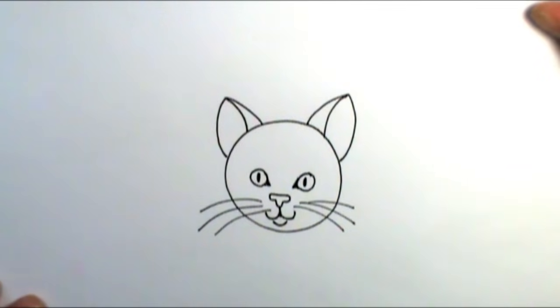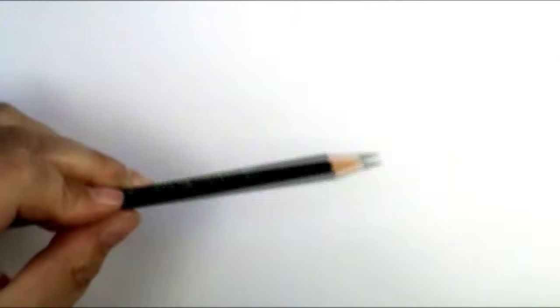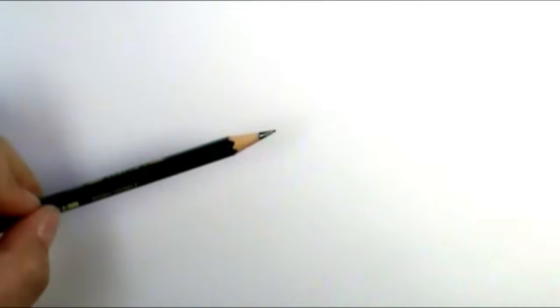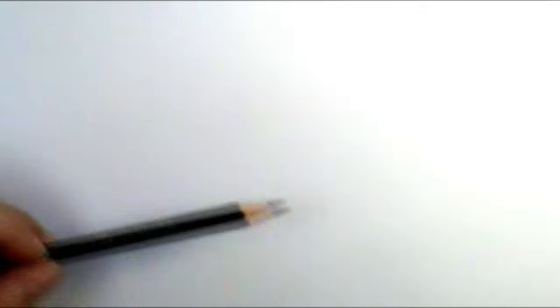So let's look at a little bit more challenging one. The fun thing about this is it follows a lot of the same things we did in the easy cat face going into this more challenging cat face.